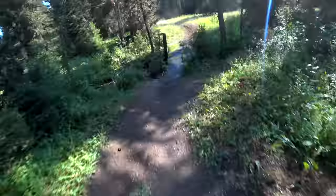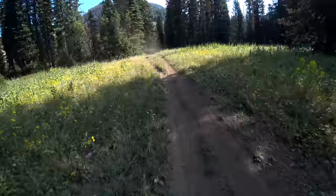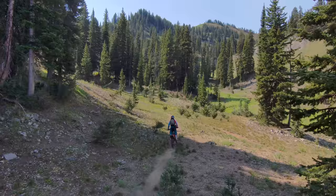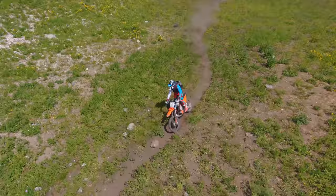Good morning everybody, it's a beautiful morning here in mid-August. I'm up here in Wyoming — believe it or not, it's the first time I've ridden Wyoming. Got Tyler up in front, just letting the dust settle a little bit. Got Garrett behind me. We just left the trucks about six minutes ago, and I've never been on any of these trails. You can see there's a little bit of dust hanging in the air still.